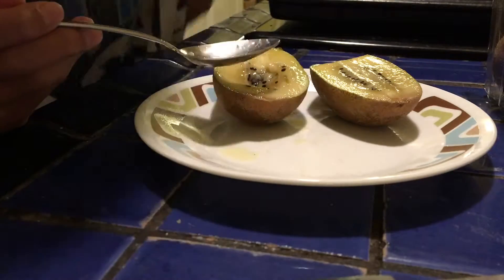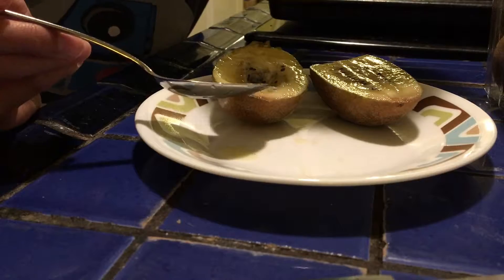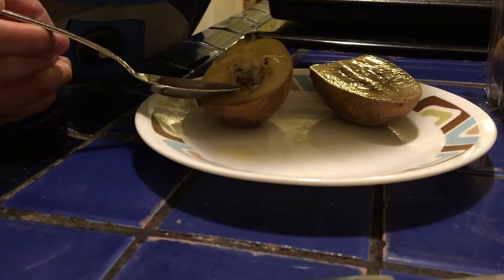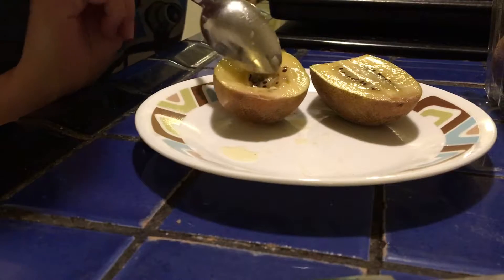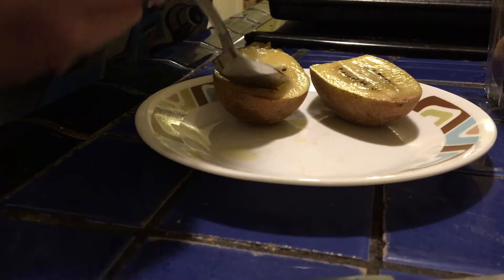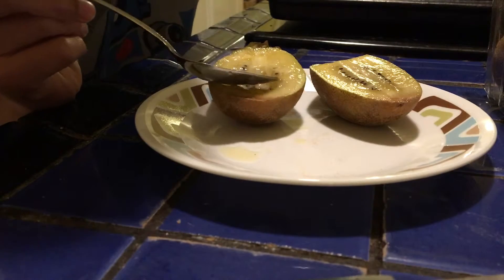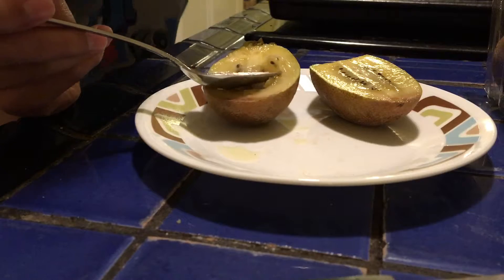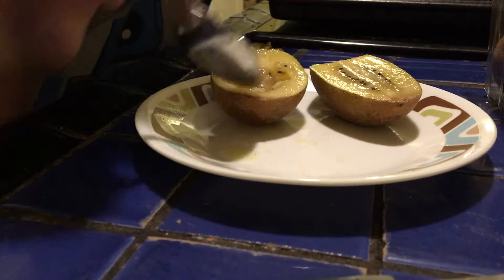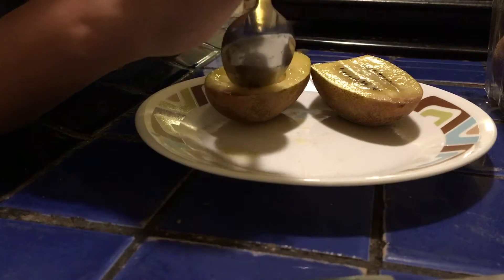Mmm. Very good. But I can tell it has that overripe taste that overripe foods have. It's also very squishy, and it has this weird flavor to it — can't really describe it. It's sweet, like it's good sweet, but then there's also this other sweet that's not very good sweet.